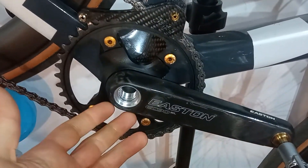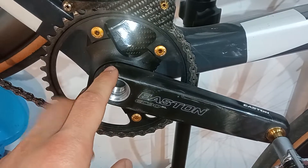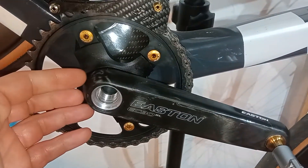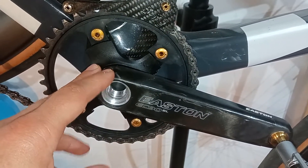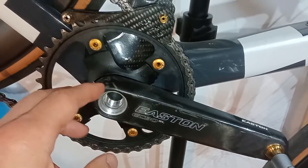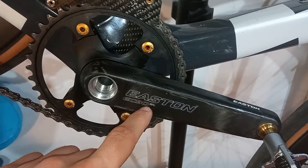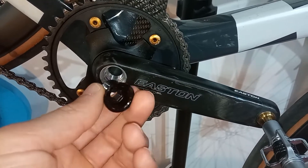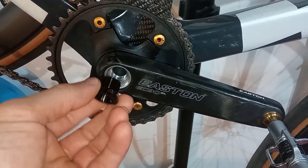Hi everyone, just want to show you one important thing about the Eastern crankset. This is my Eastern Caravan crankset on the chain. I've been having some issues with clicking noises with this crankset, and I believe it's the bolt that's consistently coming off. This happens in the cinch system, which this family of cranksets from Eastern uses — I believe it's a Race Face patented design. It's a crappy design, and that's why I'm making this video.